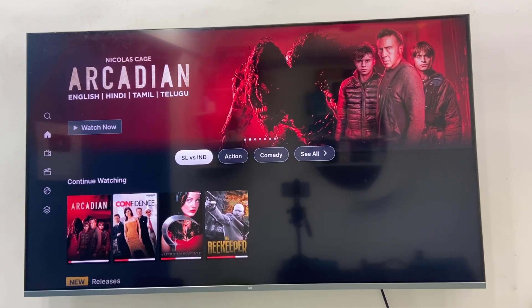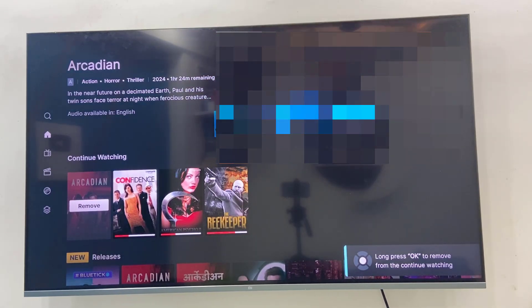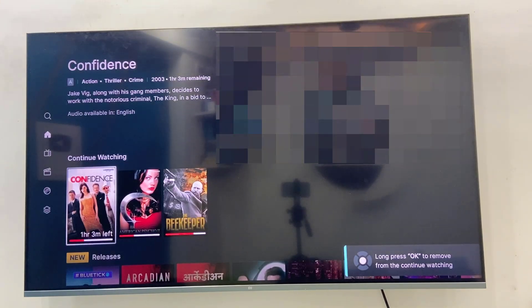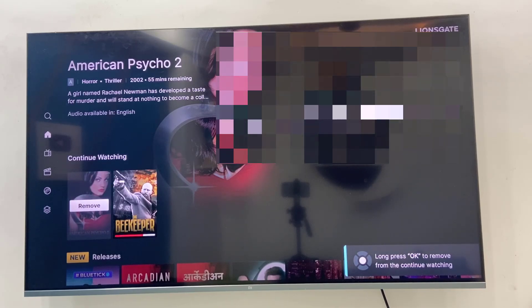Press and hold the OK button on your remote and you will get the option to remove it. Select the video, hold the OK button, and remove it. You can remove them one by one.